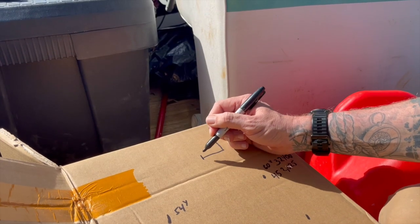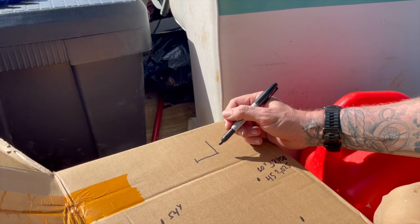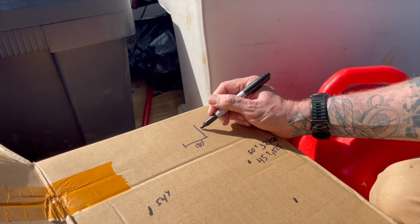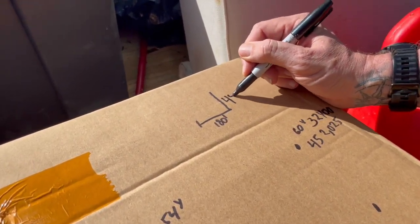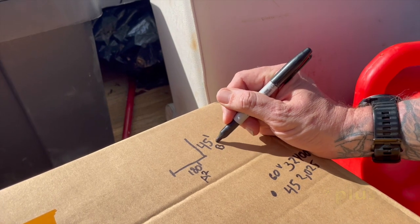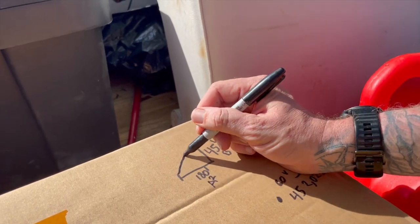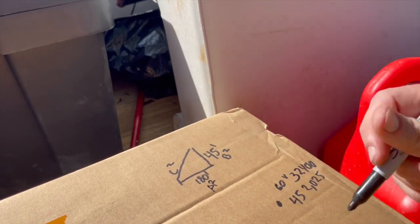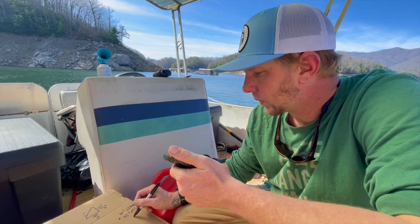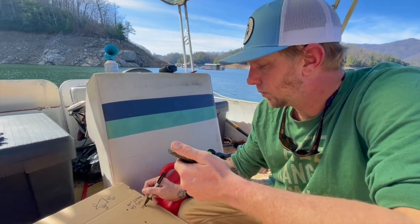Let me draw it out for you. Here's the bank, here's the boathouse — it's 180 feet. We know when the lake comes up, we're going to come up 45 feet. So a squared plus b squared equals c squared. The math is the cable. You don't have to do all this, but this rope's expensive and I'm going to get it pretty close and add 20 feet. That way I don't just guess and have too little and have to splice it, or have 100 extra feet of rope on my dock. That gives me 34,425.